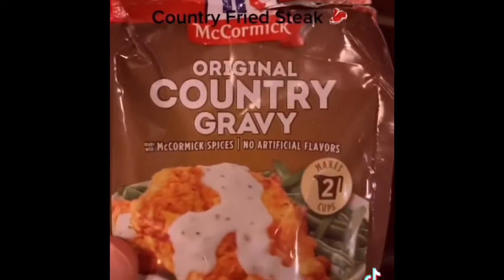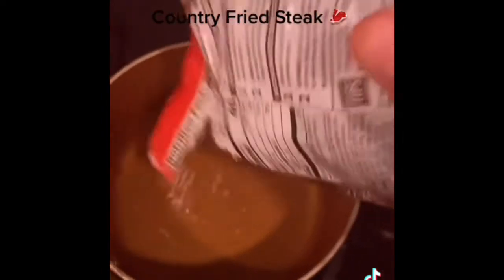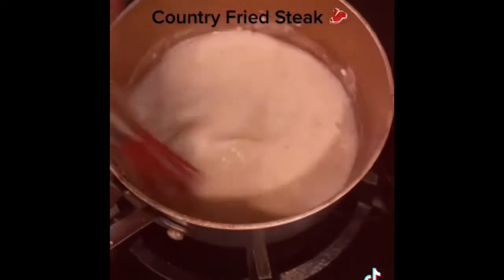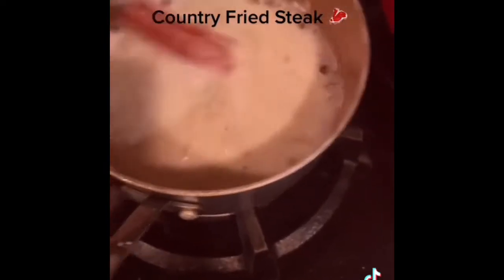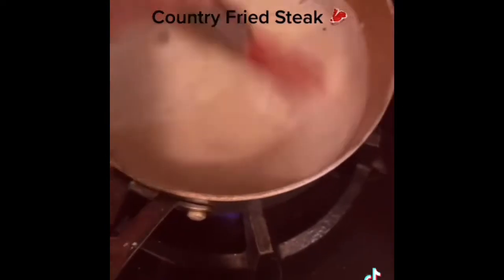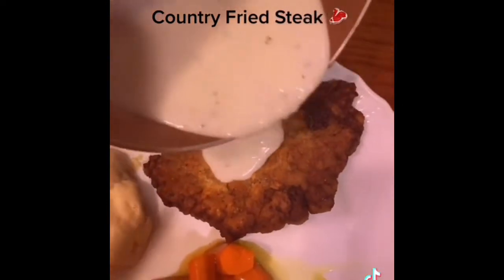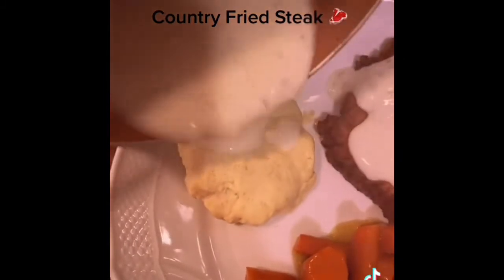Lastly, I make the country gravy. I pour in some of the powder, stir it, and wait for it to thicken up. Now the gravy is nice and thickened — pour it over your steak and on the biscuit.